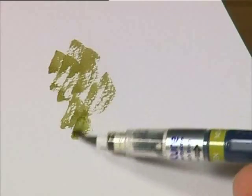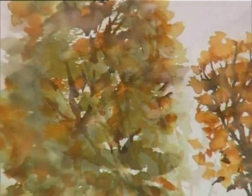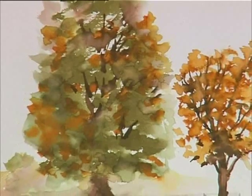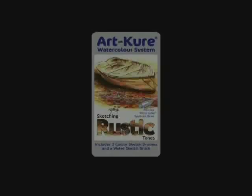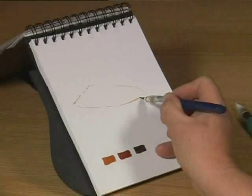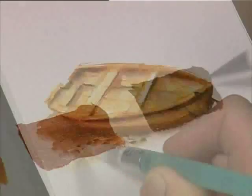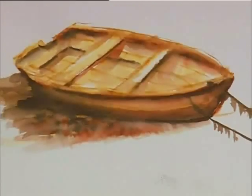Trees: effects that can be achieved with this set include trees in all their seasonal majesty, grasses, shrubs, reflections and picturesque woodland scenes. Rustic tones: the rustic tones set has been specifically made for tonal sketching, achieving similar effects to the sepia sketches of the old masters.